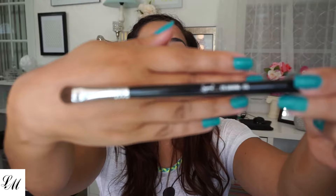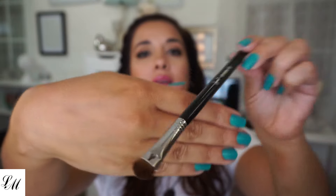The next brush is the eye shading, which is the E55. That's nice and soft. E55 — yes, it's so soft.